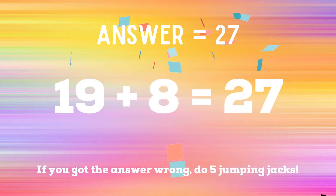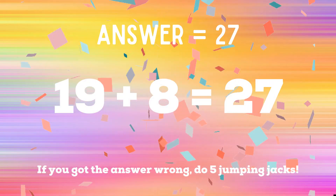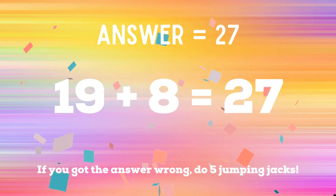The correct answer is 27. If you got it right, great. If not, you have five jumping jacks to do.